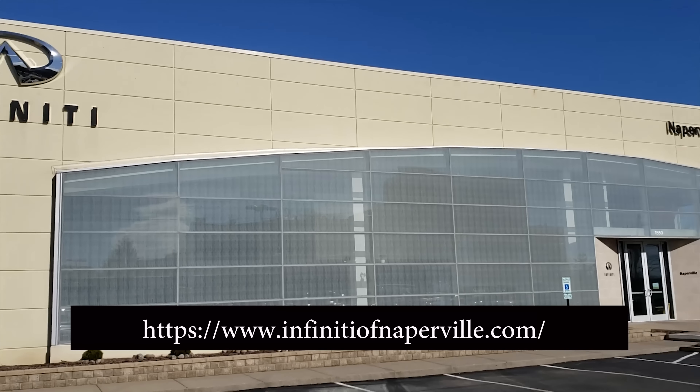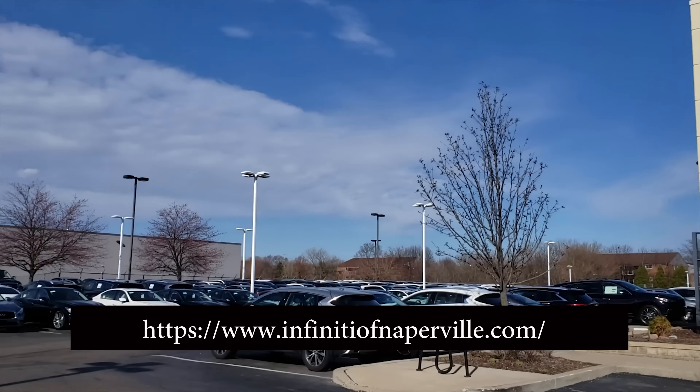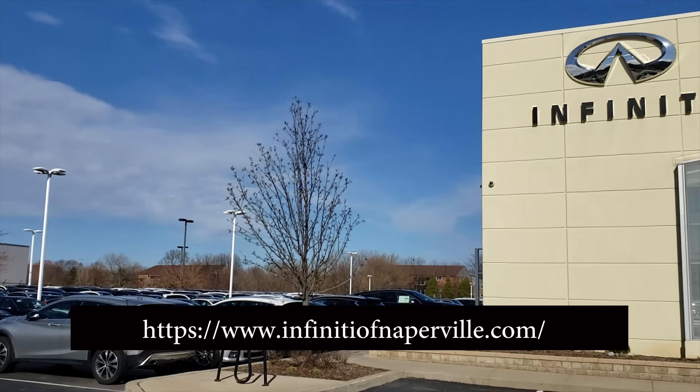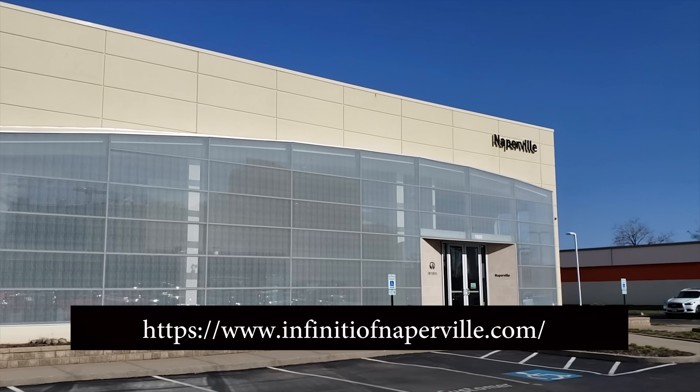I want to give a big shout-out to my friends at Infiniti of Naperville for making this video possible. If you're in the market for a brand new or used Infiniti, definitely check out this dealership. The information and link are in the description below.